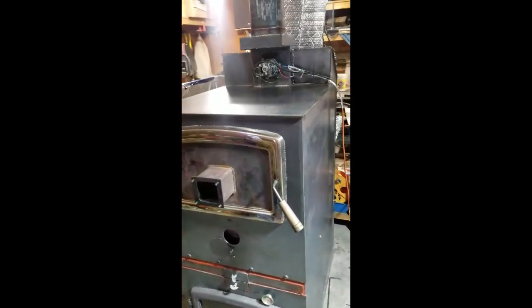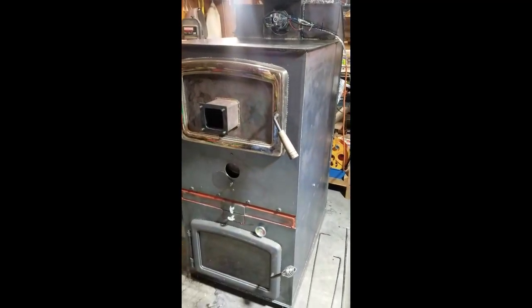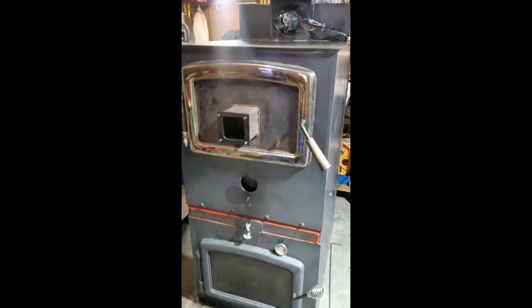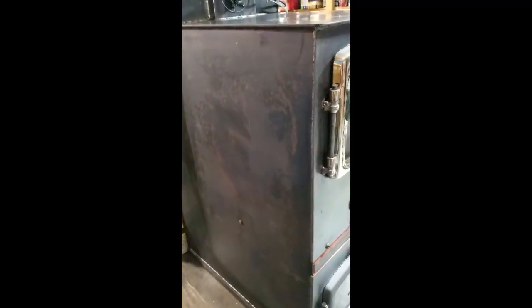The downdraft gasification unit is finally finished. Built this thing completely from scratch — dreamed up plans, just trial and error seeing how things would work. Built out of 3/16 inch plate steel, but it's reinforced on the inside with 3/4 inch railway track tie plates, which act as an air curtain on all the side walls. So no heat really gets through the sides of this thing.